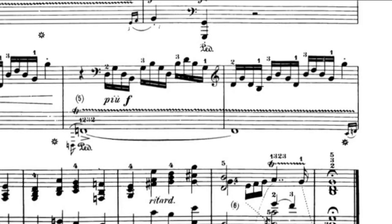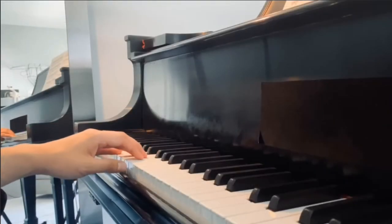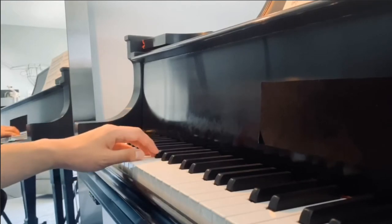Instead of thinking of playing many notes back and forth for two measures, just think about playing two notes at a time — take it in smaller chunks. That's easy, right? This is also easy.